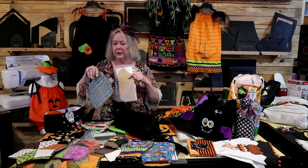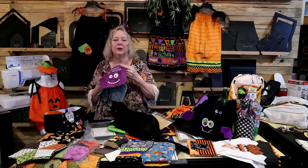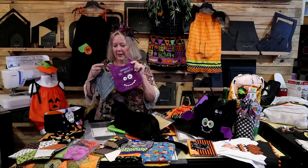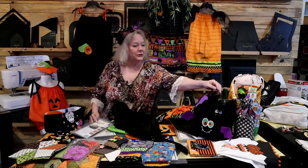For the baby bib, you place the fabric on the fold. I love using flannel — it adds a little bit of thickness and holds up well to whatever babies get on it. So little monster, little monster, Frankenstein — those are all done from the baby bib template.